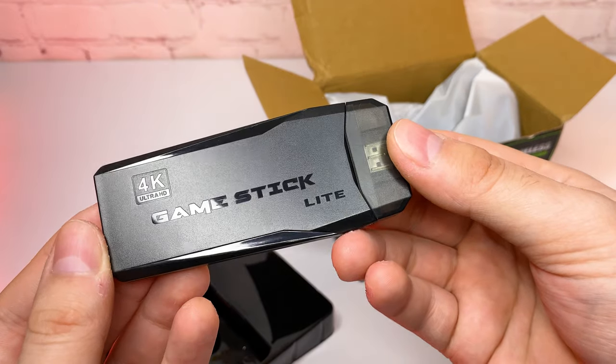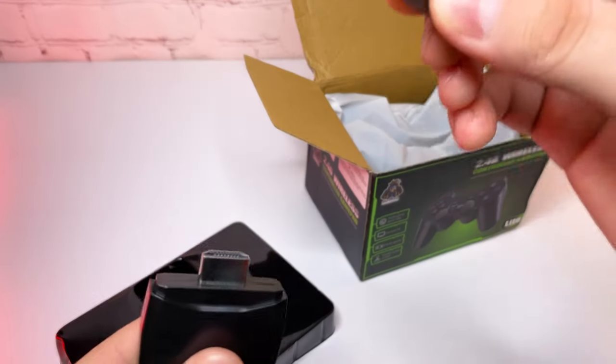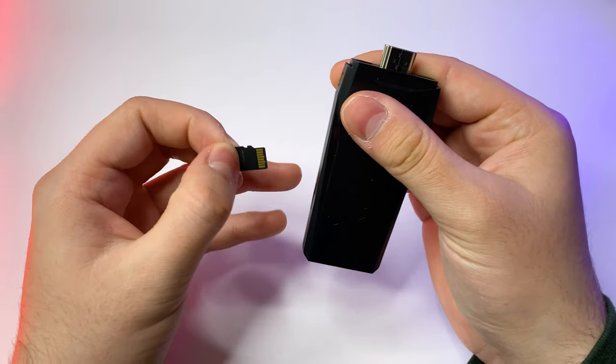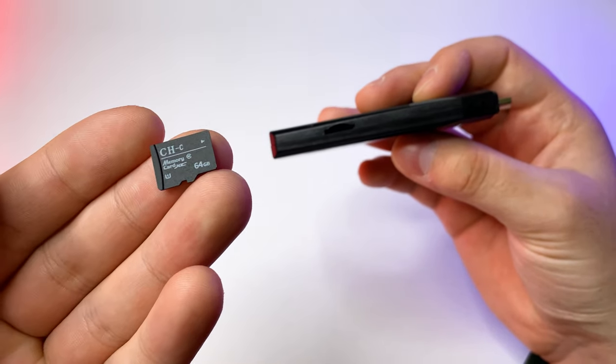We have the game stick itself — very compact. It has USB and micro USB ports on one side and HDMI on another. On the side it also has a microSD card tray, and there's a 64GB card preinstalled.